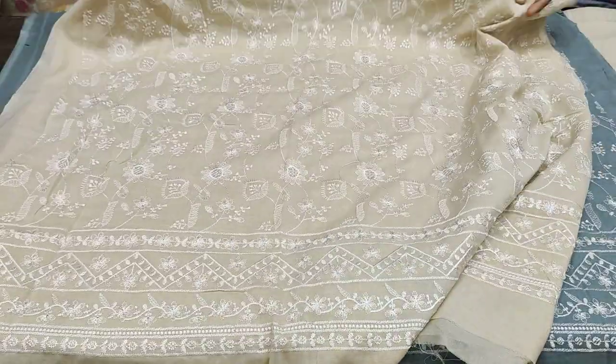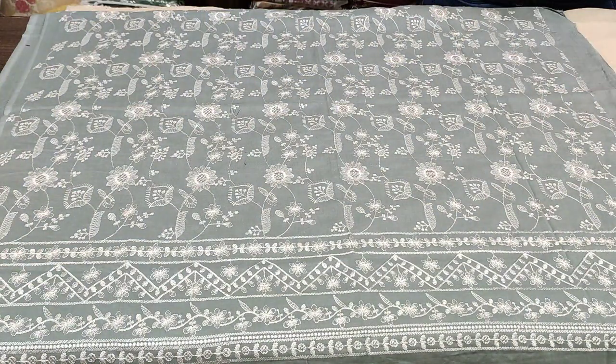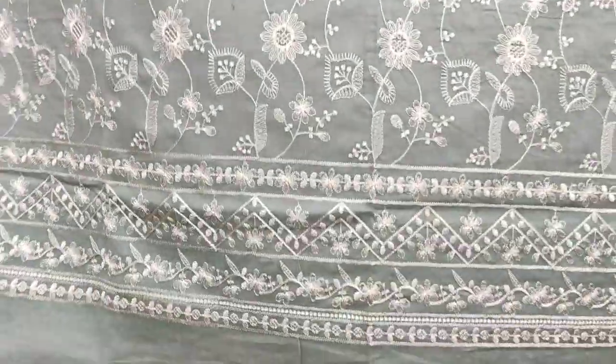This is a Swiss voile shirt — it is a very beautiful design. This is the second color, and this is the fourth color. It features threadwork with a chicken kari pattern.